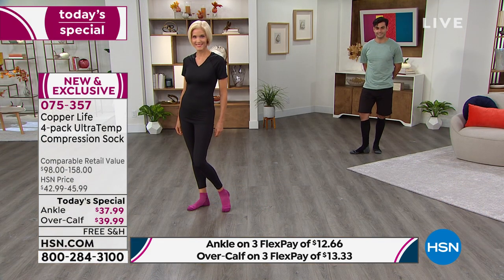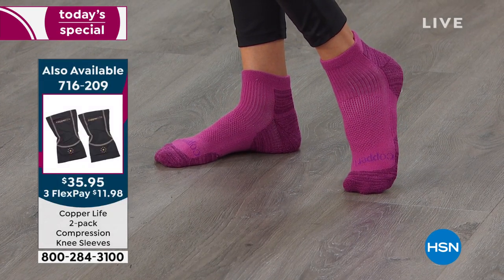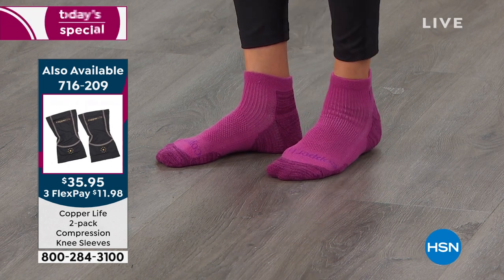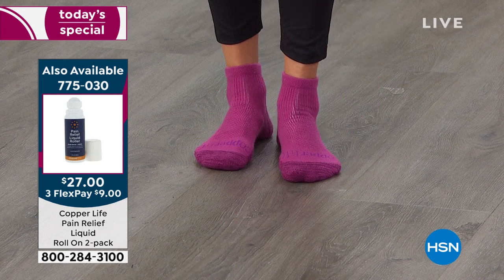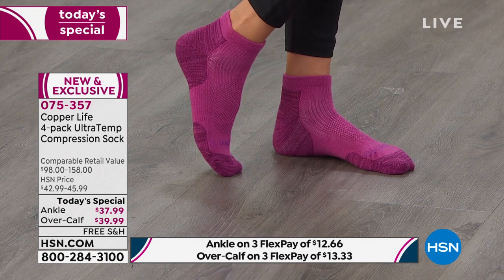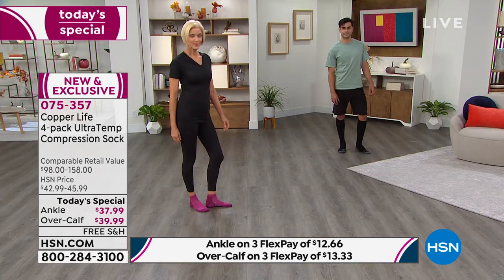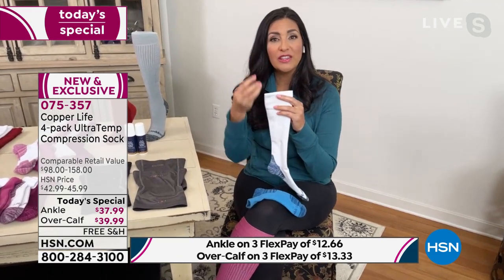For the first time ever, these are exclusive to HSN — they have temperature control. When your feet are hot, the fibers open up and help your feet breathe and cool down. When your feet are cold, the smart technology recognizes it, tightens the fibers, traps body heat, and keeps you twice as warm as normal socks.